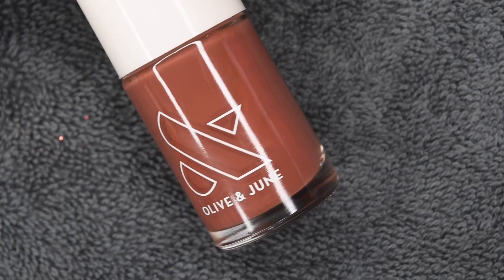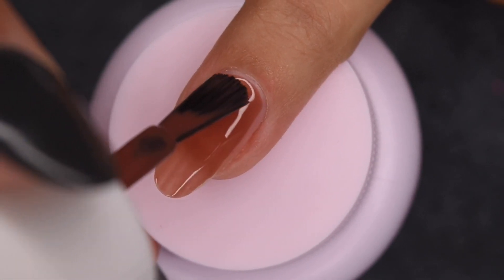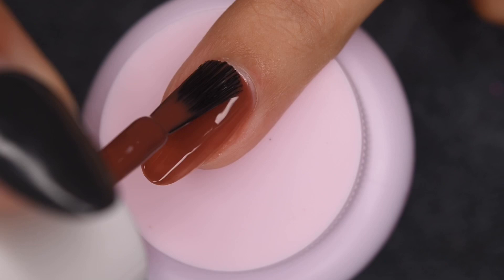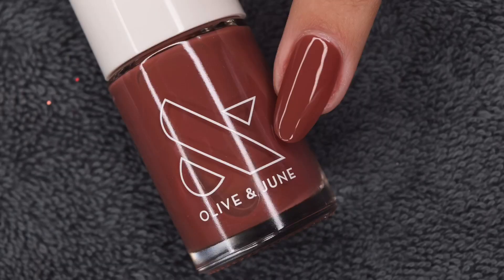The next shade is slightly darker than the previous color — it's sort of a warm brown called JJ. This one definitely had the most opaque formula out of the previous colors I've swatched. And again, in two coats it looks absolutely great. This one totally reminds me of fall and everything with the leaves — I think it is so pretty.